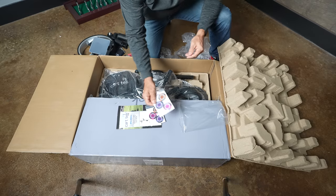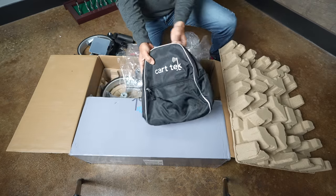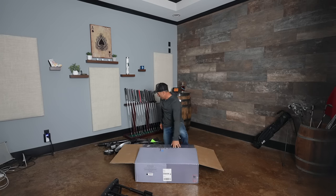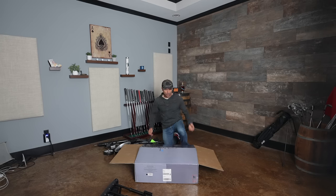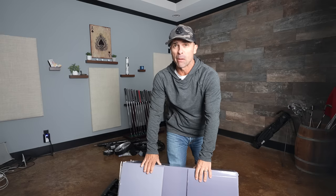Hello everyone! The only problem I have is that you have to put these together — well, not you. You'd probably be fine. The problem I have is I have to put it together. That's always a gamble.